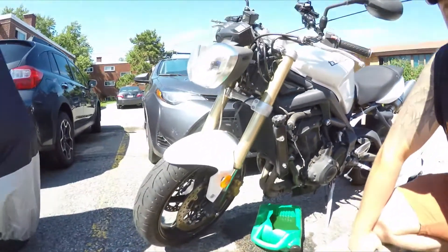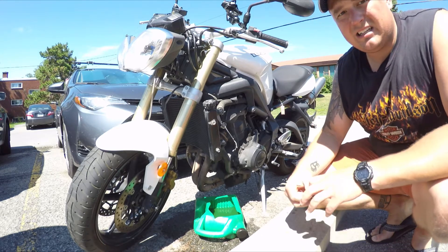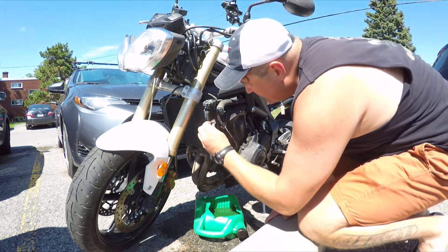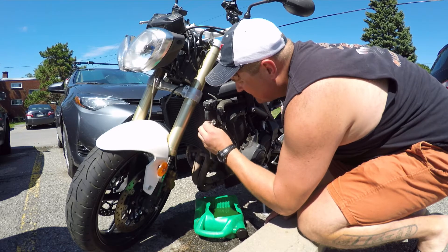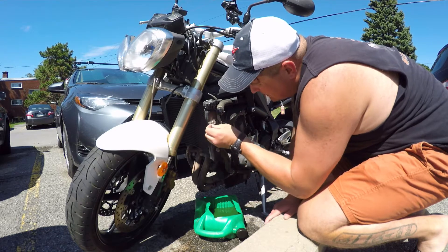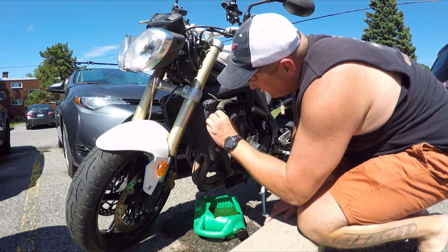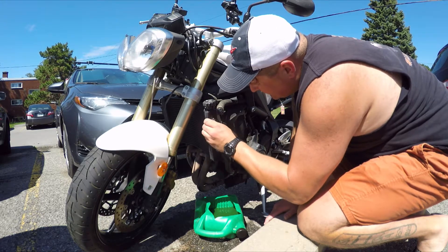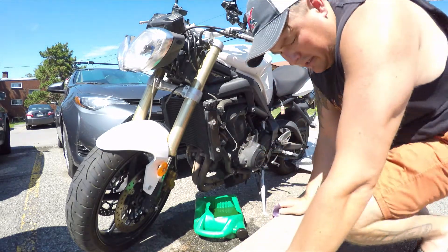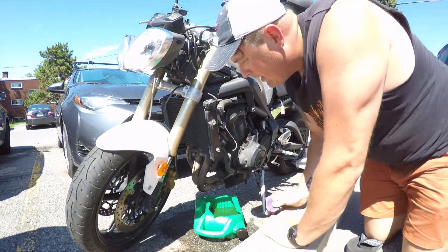I'm going to clean it up and apply some roll-on epoxy stuff. It's like putty, kind of like JB Weld. I'm going to see if that'll hold. I just peeled this off and it's been leaking for a while and I didn't even know. Not a big leak, but when I moved the bracket just ever so slightly it really opened up a little bit.